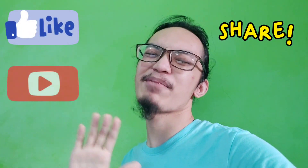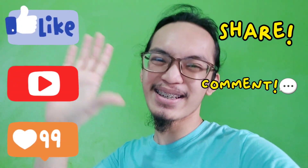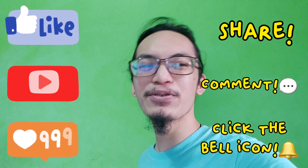There you go guys! Don't forget to like, share, subscribe, comment down below, and click the notification icon so you will get updated with all my new vlogs. Until next time, bye-bye!